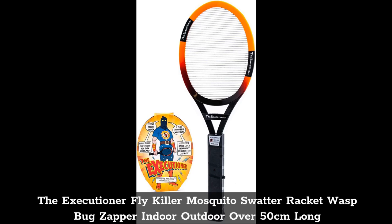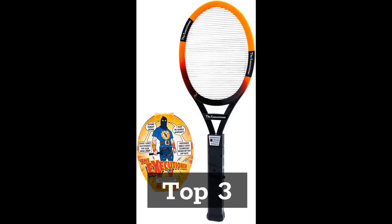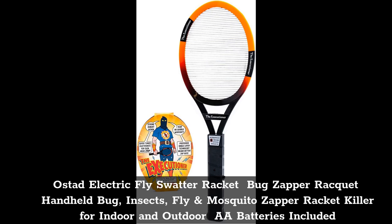Top 3: Ostad Electric Fly Swatter Racket — Bug Zapper Racket, Handheld Bug, Insects, Fly and Mosquito Zapper Racket Killer for Indoor and Outdoor. AA Batteries Included.